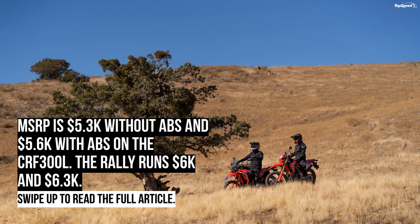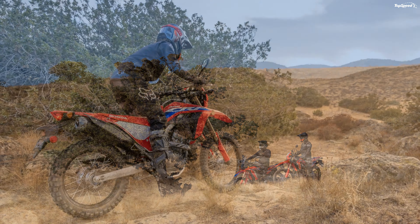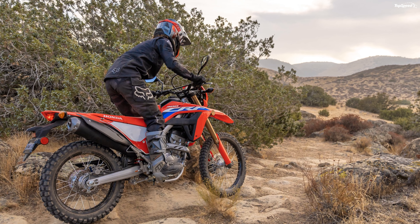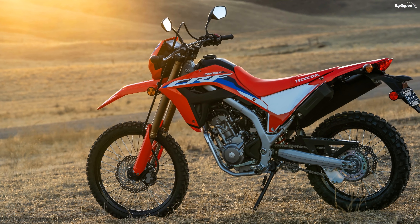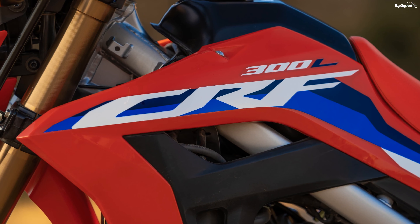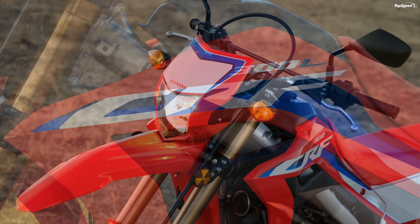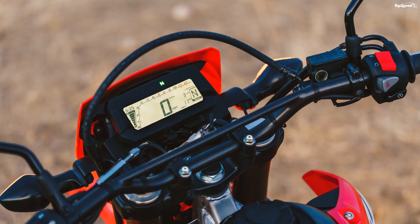Honda's CRF300L is a bona fide successor to the enduro bikes of old. Honda enjoys its own deep historical roots within this genre, and the newly refurbished MY2021 model carries revised bodywork that is both lighter and slimmer than before, even while it maintains much the same overall look — with its high-mount front mudguard, dirt bike-like proportions, and competitive edge. Since the front fender is so high, it necessitates separate high-rise fork guards.